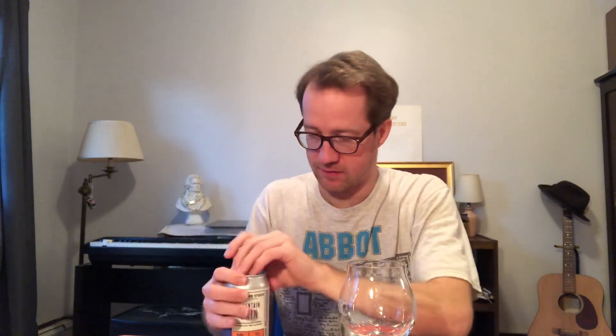I haven't had Brew 1 in a while. Brew 1 is kind of like a hop that people use if they can't get Citra or something like that. But Citra is the most widely grown hop in the world, so it's kind of an old school thing to not be able to get Citra or Mosaic. Alright, let's jump in.